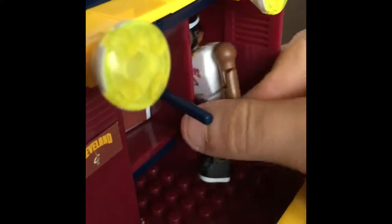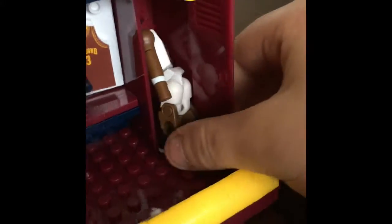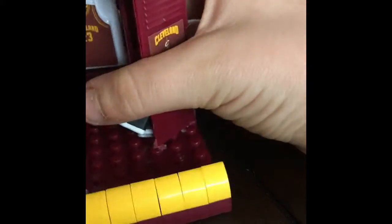Look at that - they can open! You know I said LeBron needs friends - this is why. He's really self-conscious about his face. I feel bad.